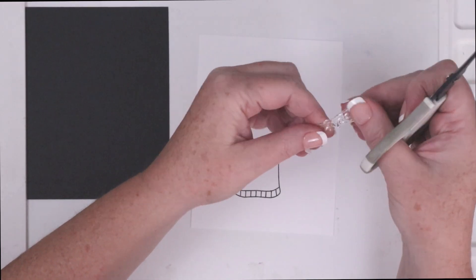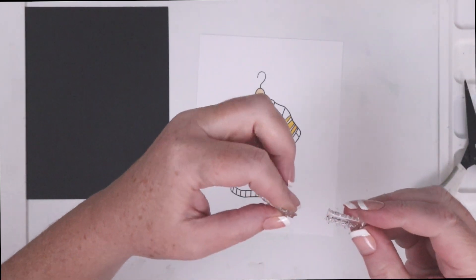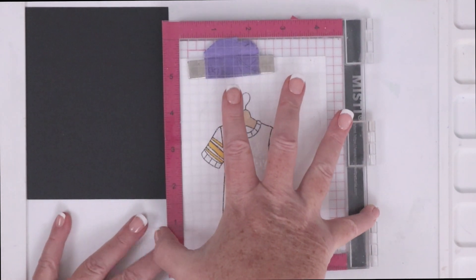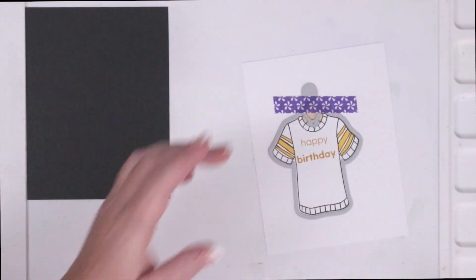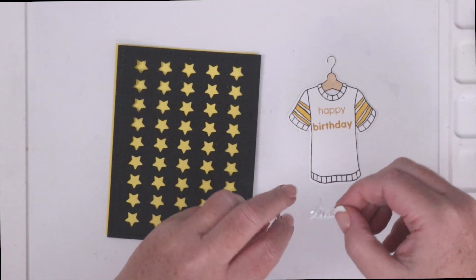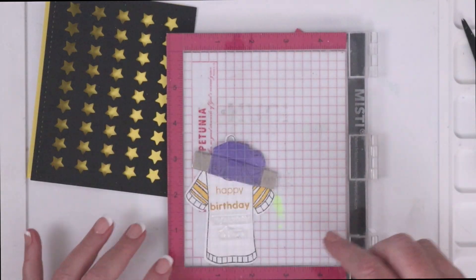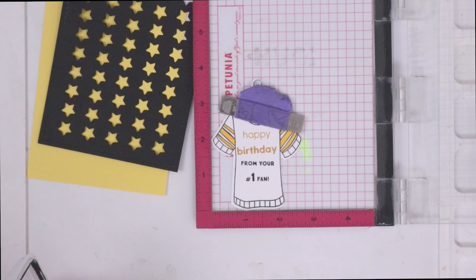I wanted to stamp some birthday sentiments on the jersey itself but everything I wanted to use was too long, so I cut the stamps and stretched them out to make sure I can get in between the words without cutting any of the letters, then used a sharp pair of scissors to cut all the way through the stamp. The letters on the Steelers jerseys are in gold so I stamped my 'happy birthday' in fossilized amber distress oxide ink. I temporarily adhered the die to the jersey with purple tape and ran it through my die cut machine. I decided to stamp another sentiment in black that says 'from your number one fan' — but again the sentiment was too long, so this was just a day for cutting sentiment stamps. I placed the entire jersey in my mini Misti and held it in place with the barb magnet and stamped that second sentiment using the same obsidian ink that I used for the outline of the jersey.